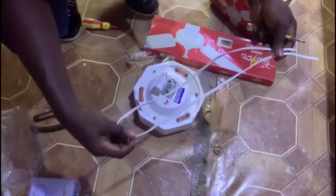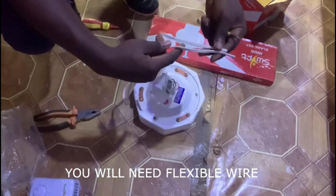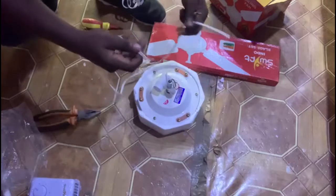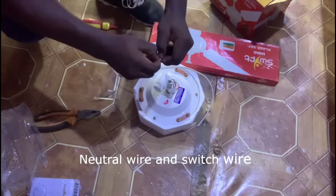So we need a fresh wire for the connection of the fan. Without this wire it cannot power the fan — we cannot get the power to the fan. So this wire will save us: one will be the neutral and one will be the switch wire.